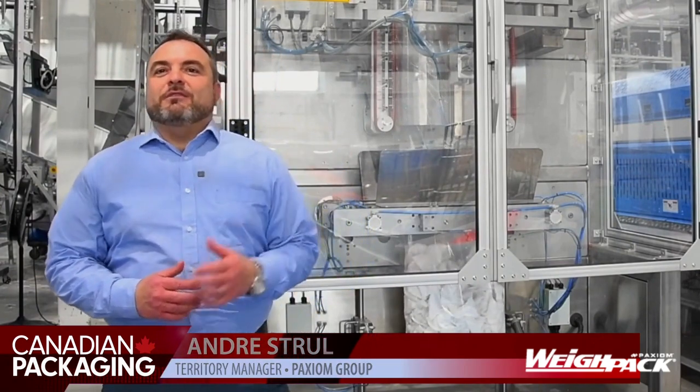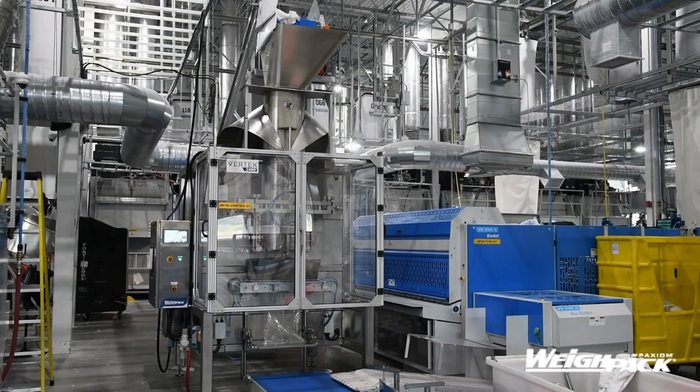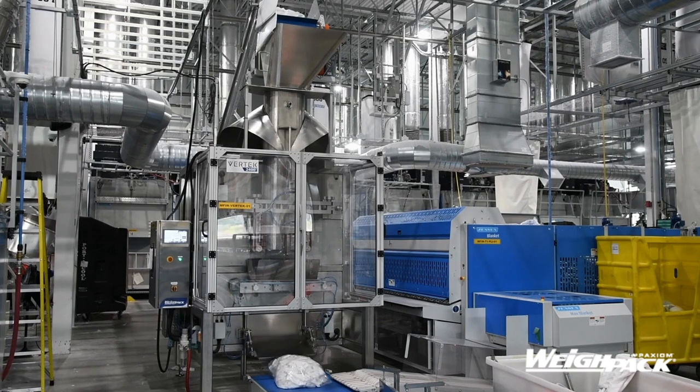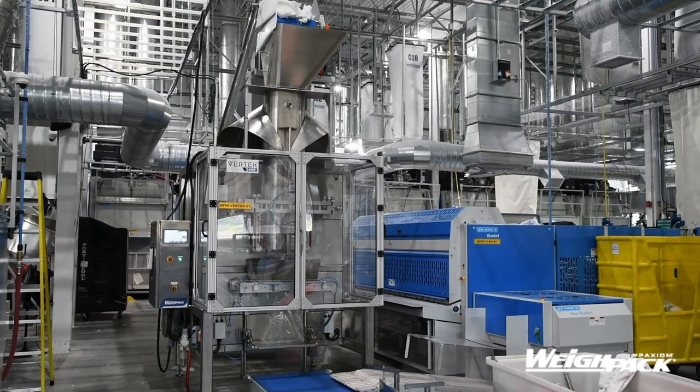We're sitting here next to the Vertex 2400. This is our largest vertical form fill and seal from the Vertex family, capable of producing pouches 24 inches wide by 36 inches long. It is preceded by the Vertex 1200, which can go up to 12 inches wide, and the Vertex 800, up to 8 inches wide.